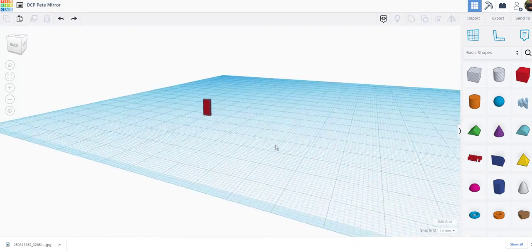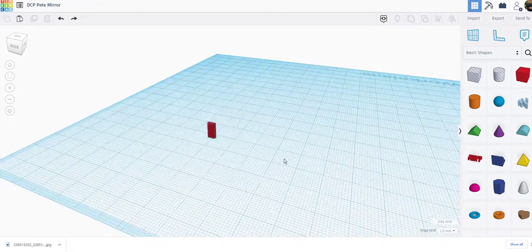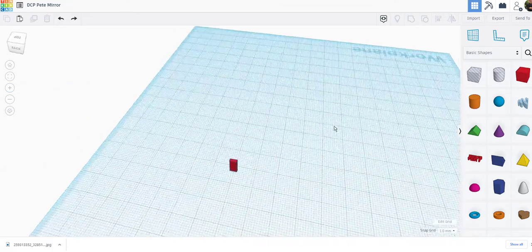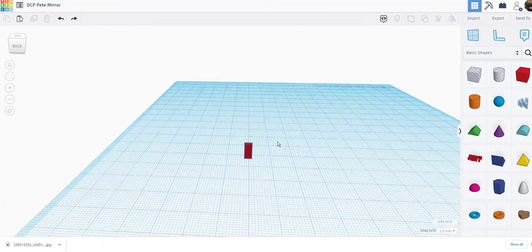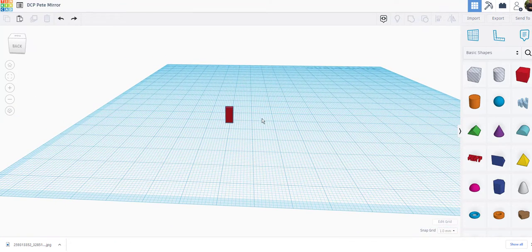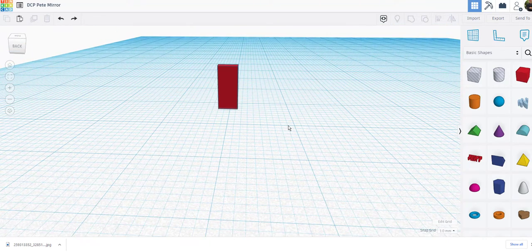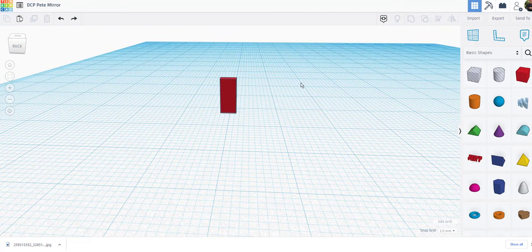If you right-click, you can move the plane so you can look at your object in different ways. If you hold the right mouse button down, you can rotate around your object. If you hold the shift key and the right mouse button, you can pan the plane. And if you have a wheel on your mouse, you can zoom in and out really easily.